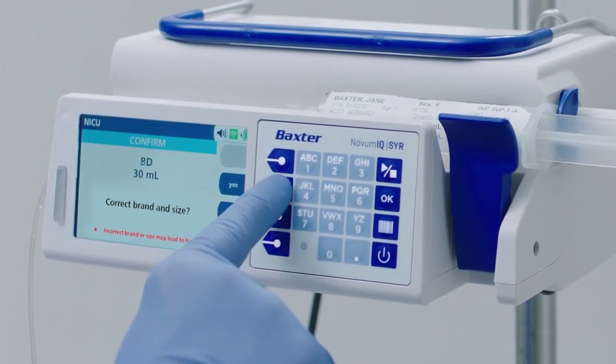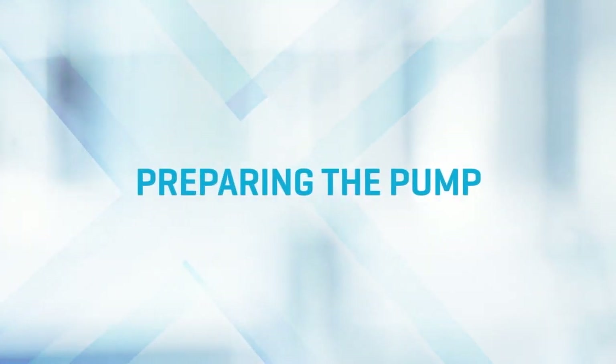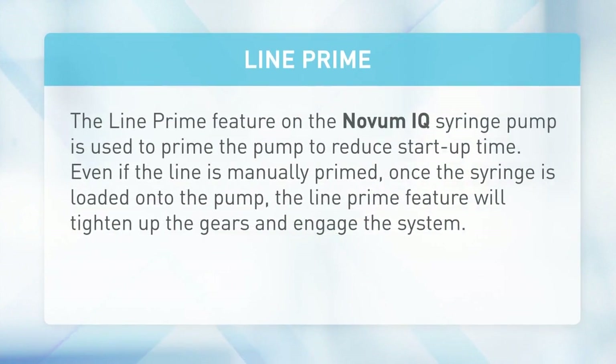The Confirm screen displays — use the arrow soft keys and press Yes to confirm. Line prime: the line prime feature on the Novum IQ syringe pump is used to prime the pump to reduce startup time, even if the line is manually primed. Once the syringe is loaded onto the pump, the line prime feature will tighten up the gears and engage the system.